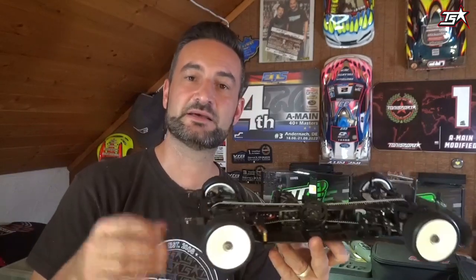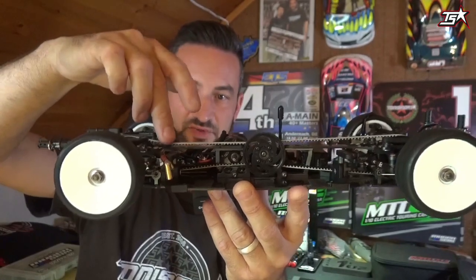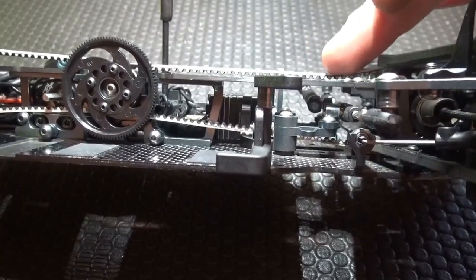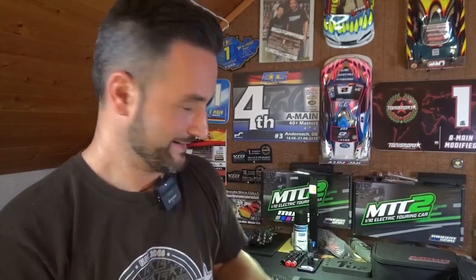Another important tip is belt tension. Always try to use only the belt tension you need to keep the car running without the belts skipping under acceleration and braking. Your focus should be on using the lowest possible belt tension. Here for example I can easily push the belt down to the top deck without any force, front and rear. This is only possible for 17.5 or 13.5 racing — for modified you must go to a harder belt tension. Low friction belts and minimal belt tension are my continuing tips for a perfect drivetrain in stock racing classes.